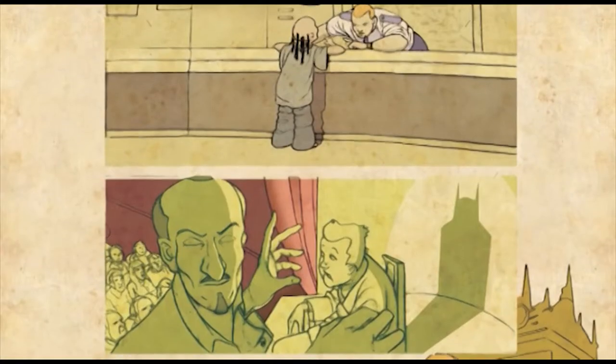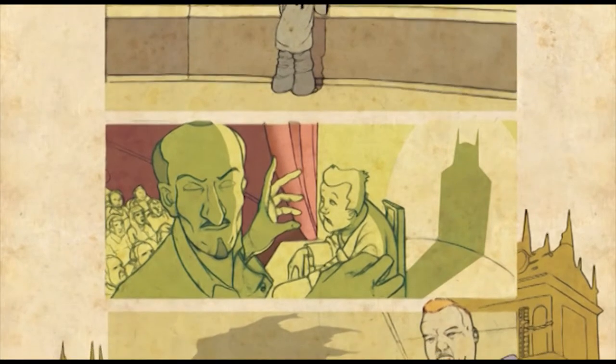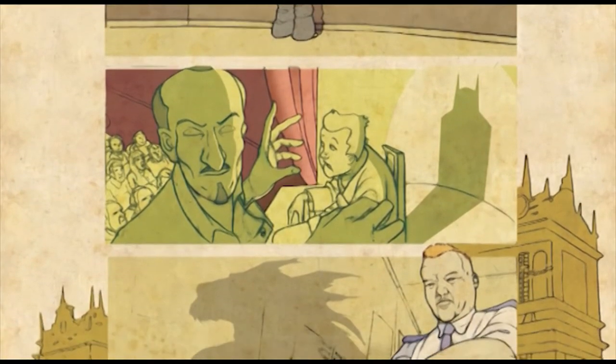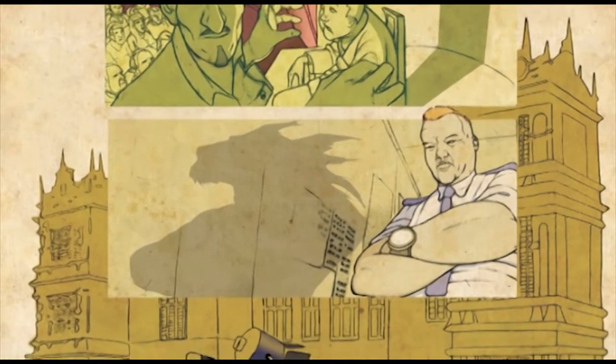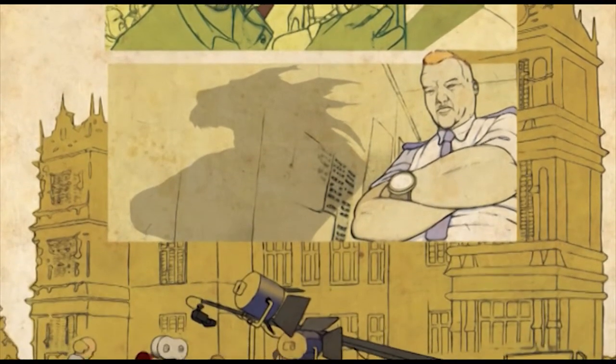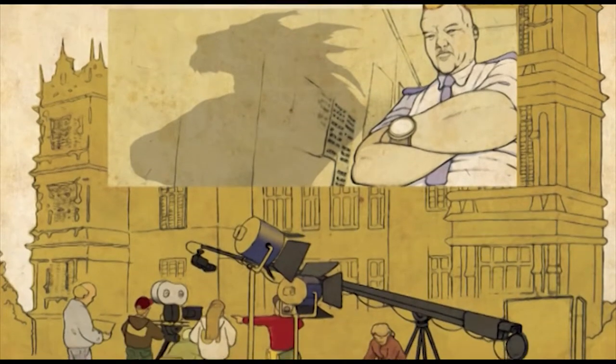Comics fed into my loves and influences in terms of animation. When I trained as an animator, that was partly because I love to draw, I love comics, but I also love film and moving image — it seemed like the perfect combination of the two.